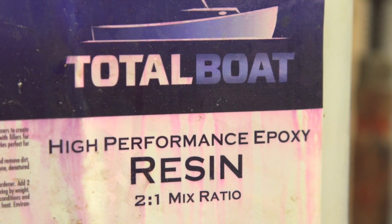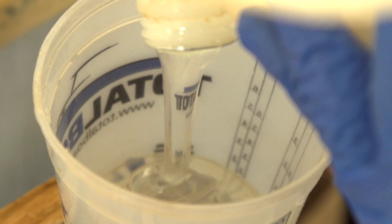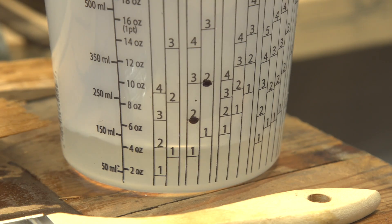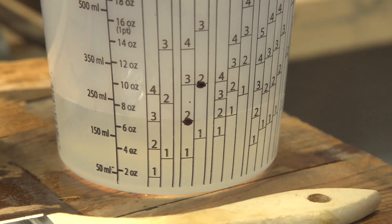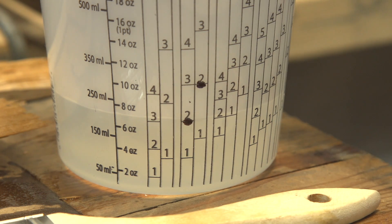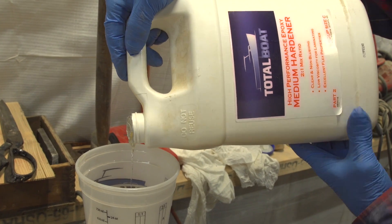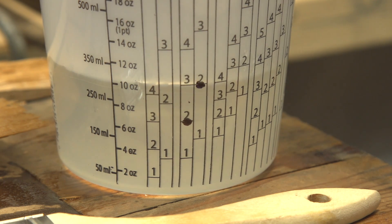We're getting ready to glue up the laminates for the cutwater. We're using TotalBoat 2-to-1 high performance epoxy resin with the medium hardener. I've always loved 2-to-1 mix because it's easier — you can mix it by weight or by volume, and it's much more accurate than trying to mix 5-to-1 epoxy. We're also using their mixing cups because the calibrations are easy to understand. Epoxy goes in first, then hardener: two parts resin, then fill to the next mark on the 2-to-1 scale for one part hardener.